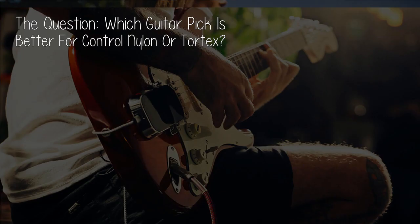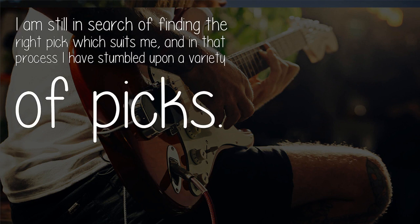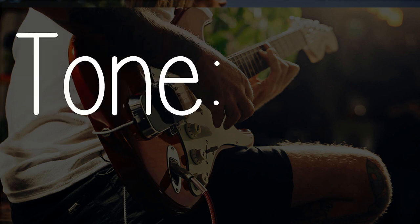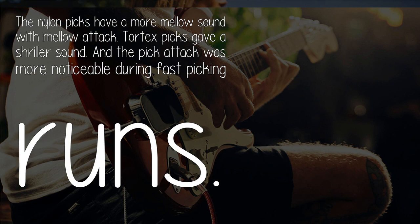The question: which guitar pick is better for control — nylon or Tortex? I'm still in search of finding the right pick which suits me, and in that process I have stumbled upon a variety of picks. I'll deal specifically with Dunlop Jazz III picks — nylon and Pitch Black Tortex.